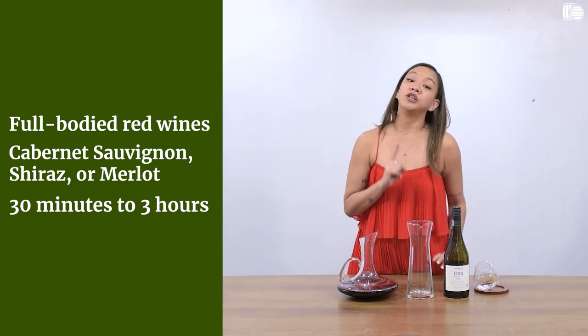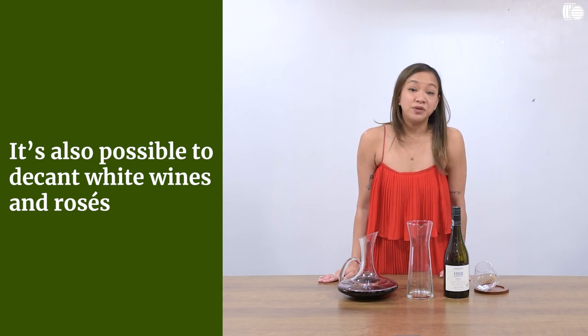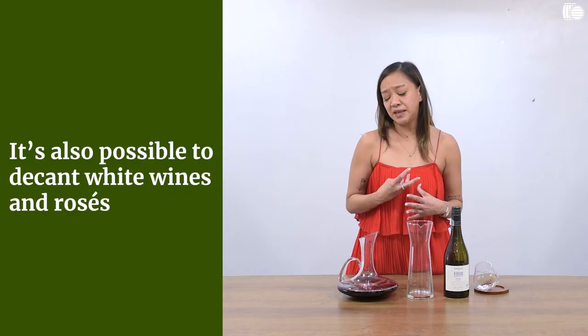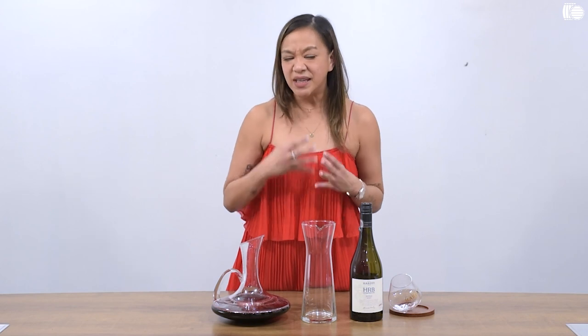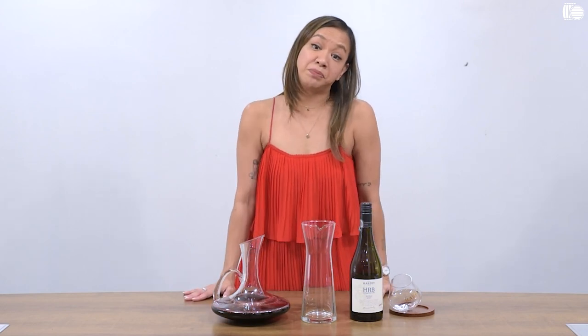And actually, contrary to popular belief, it is also possible to decant white wines and rosés, especially if there is a hint of volatile acidity. Volatile acidity — like the smell of rotten egg or burnt rubber — you can actually get rid of those smells by allowing the wine to stay in the decanter for a period of time. So decanting will actually spell the difference between a wine that is not great and a wine that is highly enjoyable.